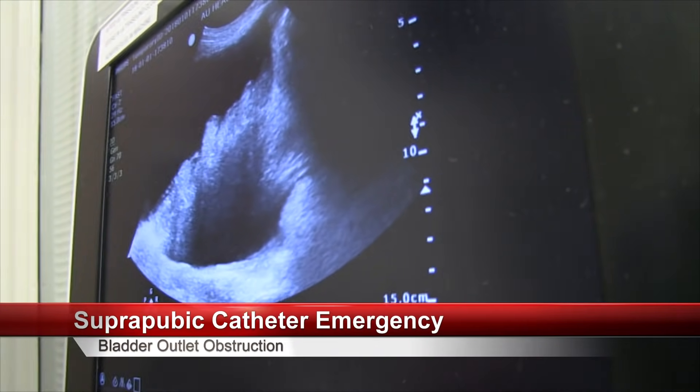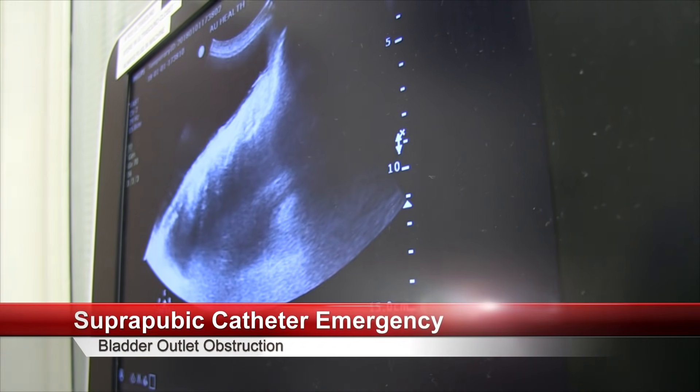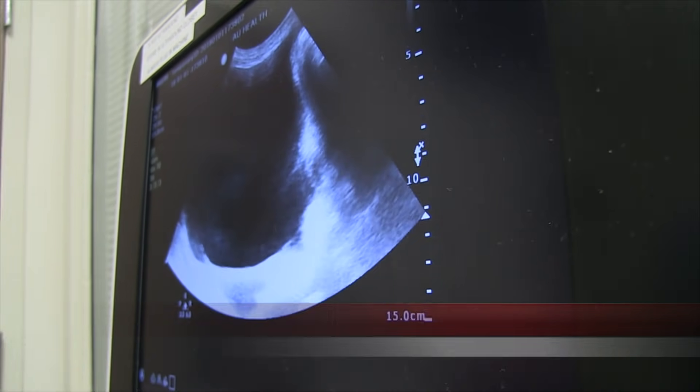It looks like this is all bladder — just staples in the bladder. Yeah, it's all bladder.